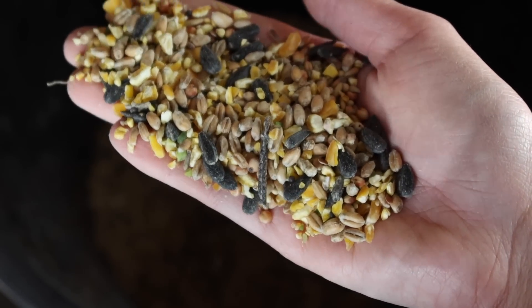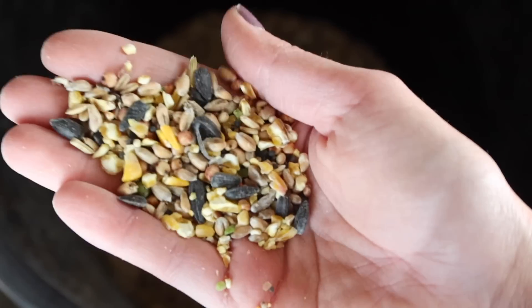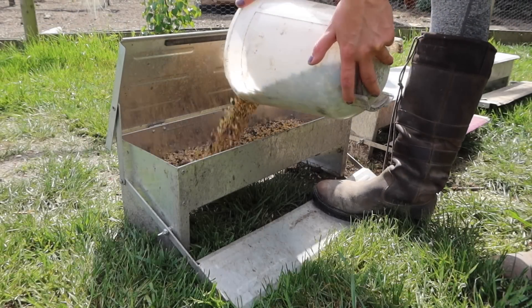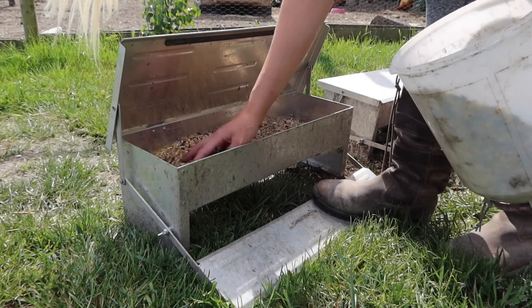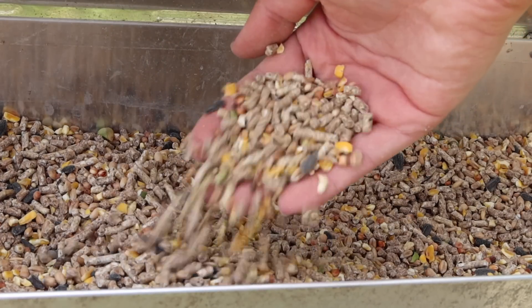Next up we have the chickens' corn. This is basic corn with things like sunflower seeds and peas. This is kind of the favorite part of their feed — they don't get quite as much of this, it's more of a treat, but they really enjoy it. I mix it in with the pellets and they pick through and choose which bits they want.